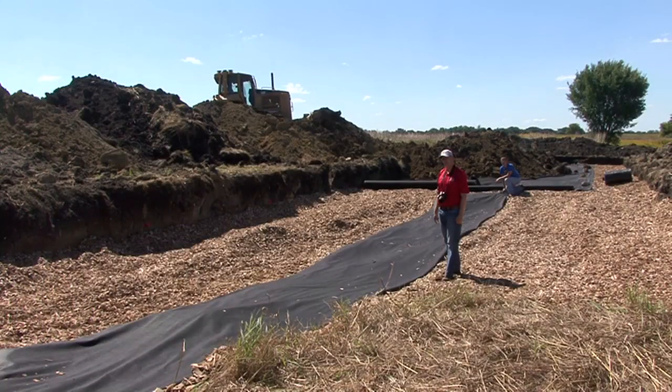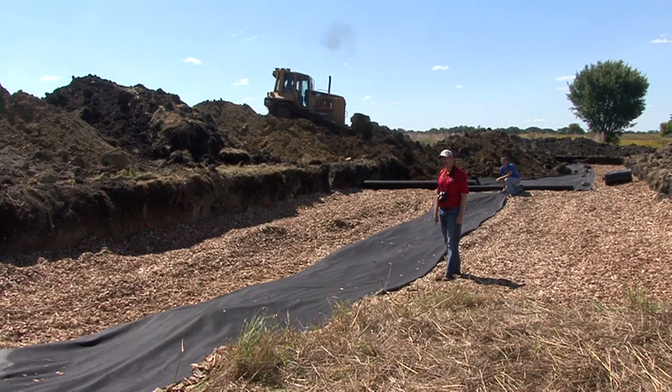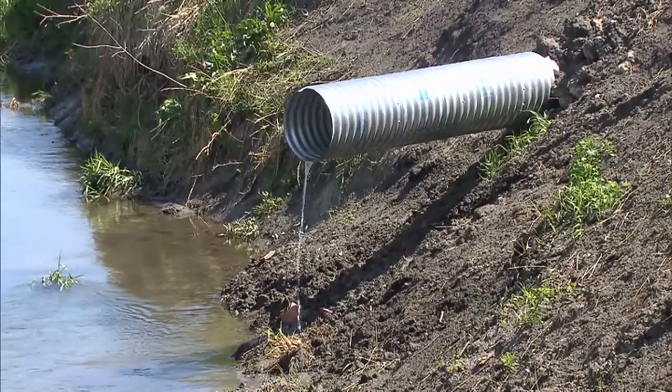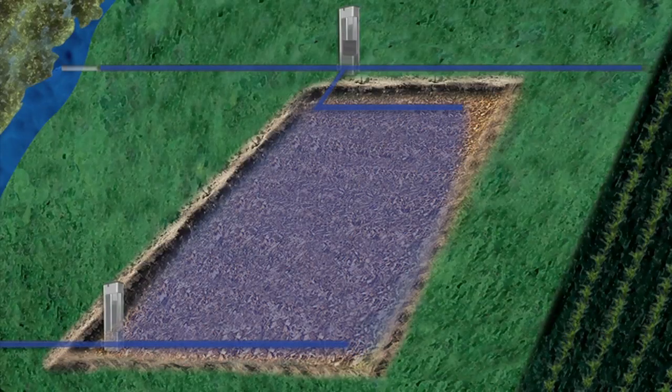Bioreactors are relatively inexpensive to install and may qualify for USDA conservation cost-share assistance. They don't require much maintenance — you hardly know they are there. Put one in and it begins to remove nitrates immediately with the first water flow. That's the short story on the bioreactor: the practice that's not seen or heard, but naturally does its job to improve water quality for us all.